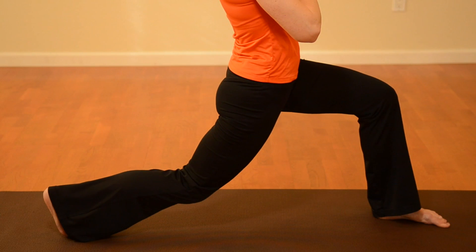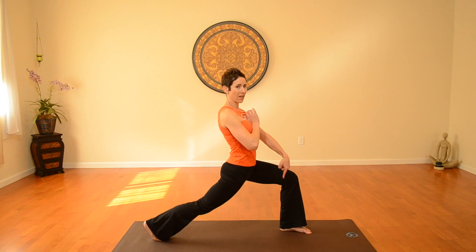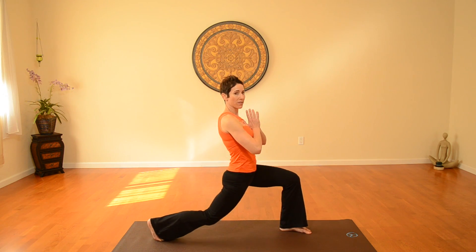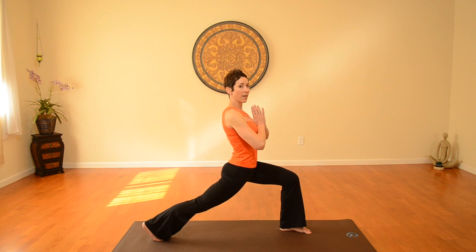You're going to bring that back knee towards the floor, inhaling, and exhale, extend just that back leg straight. Make sure that that knee stays in line with the ankle bone, never going over the toe. You're going to repeat for four sets, and then after the fourth one, you're going to hold for a count of four — four deep yoga breaths in, inhaling through the nose, and exhale through the nose. You're going to repeat that breath four times.